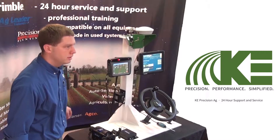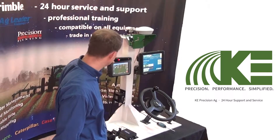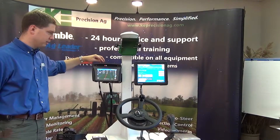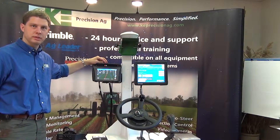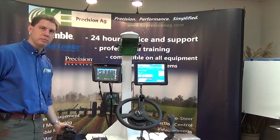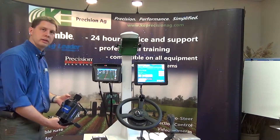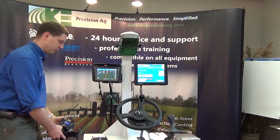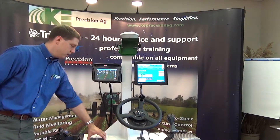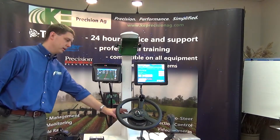Here we have the steering systems for the 750 display. Across the top we have the light bar, which is obviously the cheapest method of manual guidance. The next step would be the EasySteer system, right here, with the motor that mounts on to the outside of the steering wheel, and this is the terrain compensation module for that.